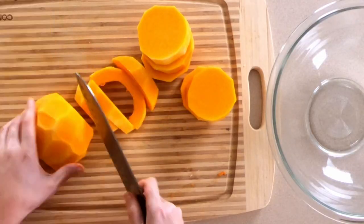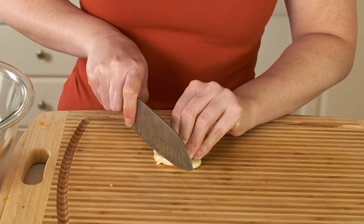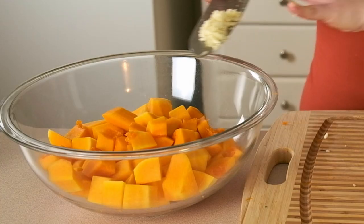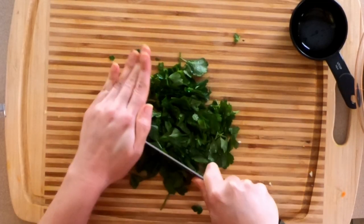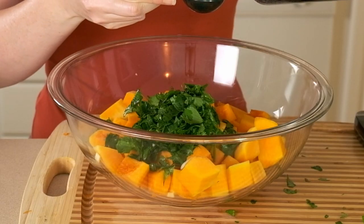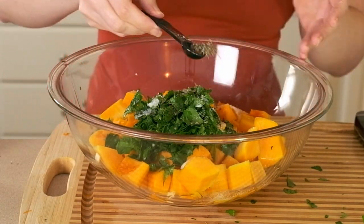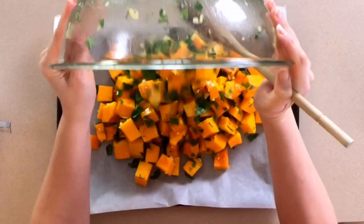Then I'm going to put those in a large bowl and toss them with three cloves of minced garlic, half a cup of chopped fresh parsley, a tablespoon of olive oil, a teaspoon of salt, and half a teaspoon of black pepper. All of that is going to get spread on the baking sheet.